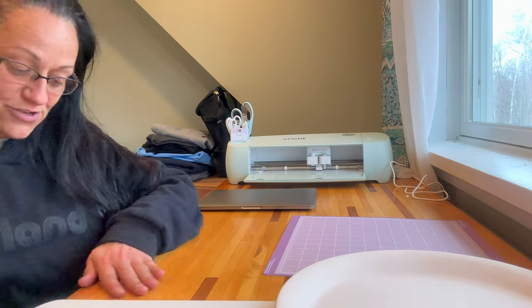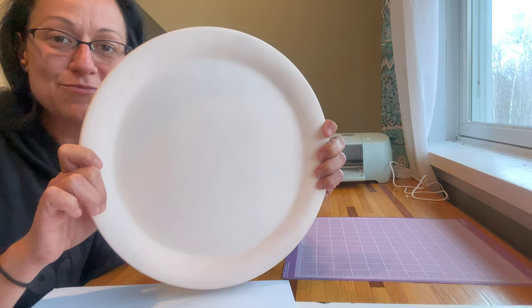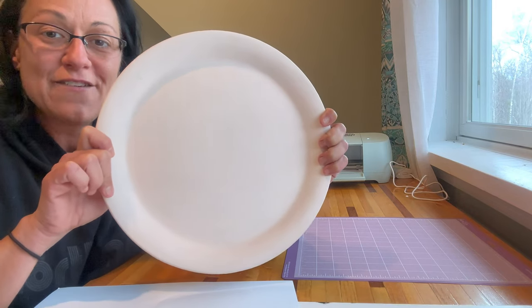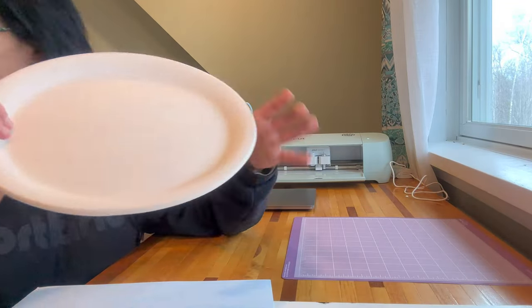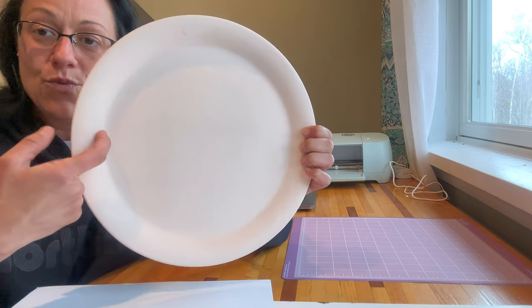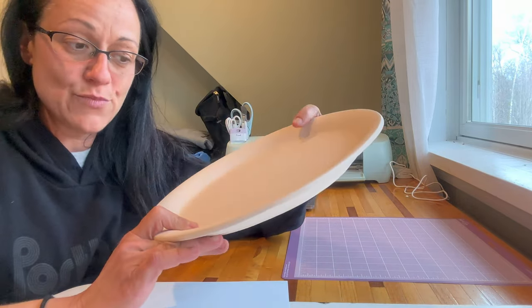It's a learning curve with this Cricut, but anyway let's get started on what I want to do today. I've got a plate that I want to put a mandala on — it's just an experiment. I don't know if it's even going to work, but let's give it a shot. So I've got a plate and the first thing I did was measure it — from where the rim meets the bottom across — and it's nine and a half, 9.5 inches.